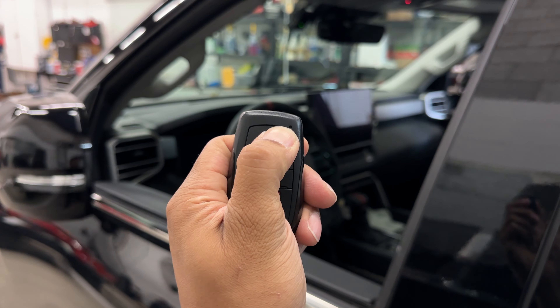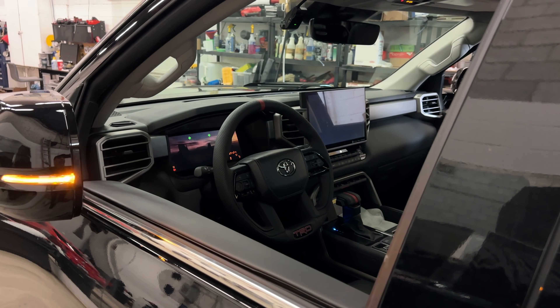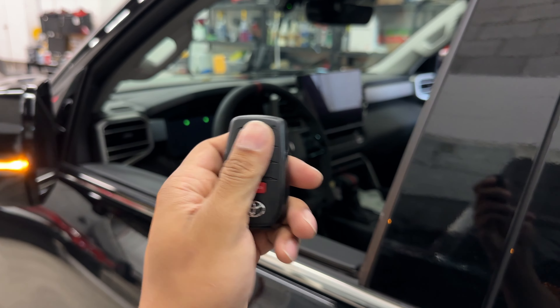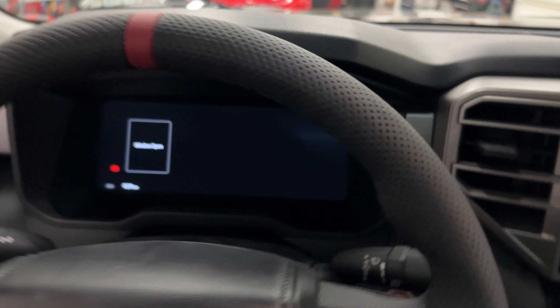I will now show you how this works with the remote car starter. Let's go ahead and remote start the vehicle. The truck has started. Now if we enter the vehicle by pressing unlock, the vehicle shuts down. You simply need to hop in the truck and authenticate the vehicle like we did before.